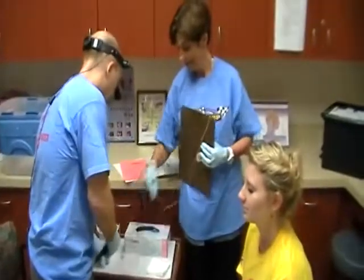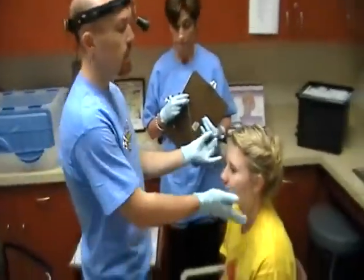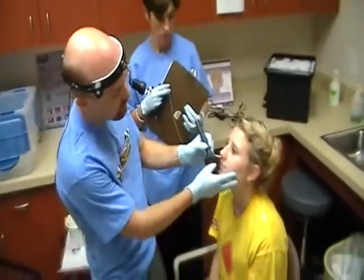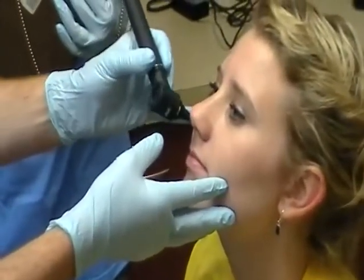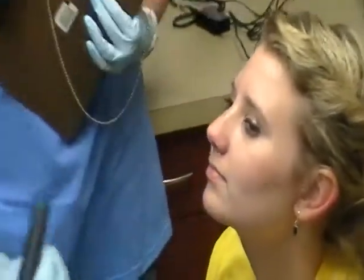For the nasal examination, we're going to use the same otoscope. Just have the patient tip their head up a little bit, and you can take a peek in each nostril. We're not focusing on nasal disease — we're really just looking to see if there's anything obvious that is concerning.